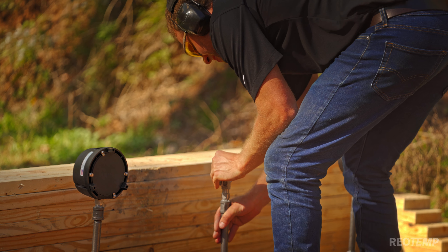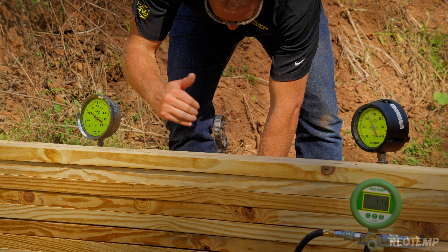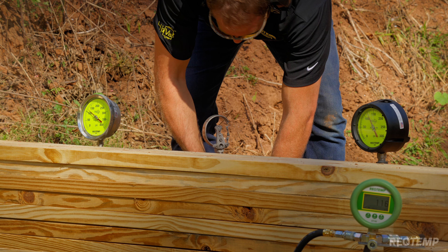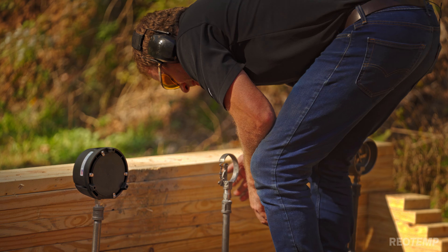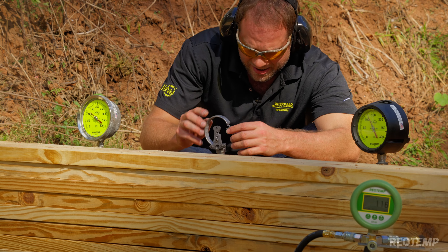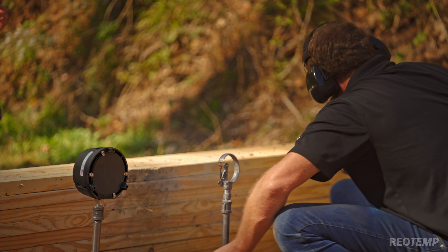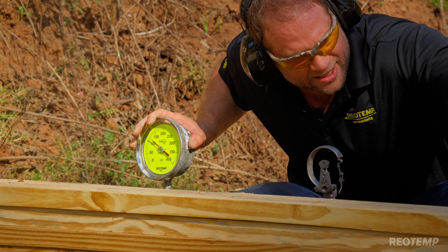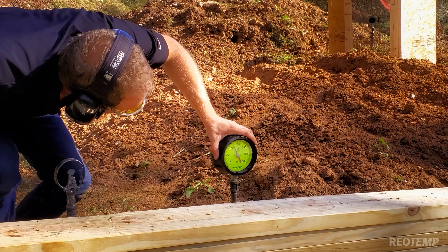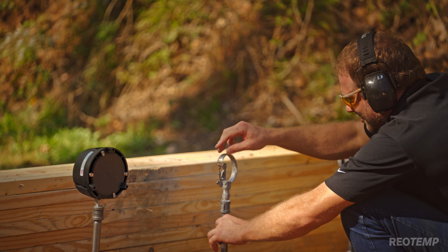We've got a few little nicks to the side of this one right here — looks like something came in from the side, dented the mess out of the tube, we lost the movement. Perfect shot — we've got our movement dangling. But as we can see on both gauges, we still got 115 there and 115 there, and they're all tied in.